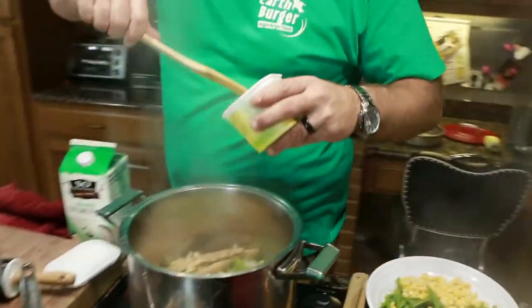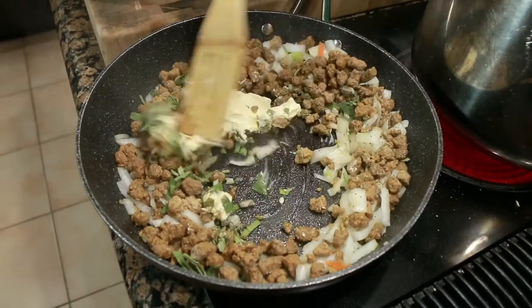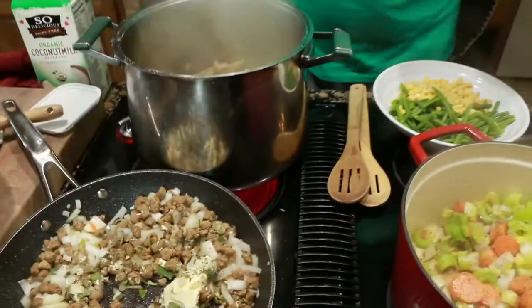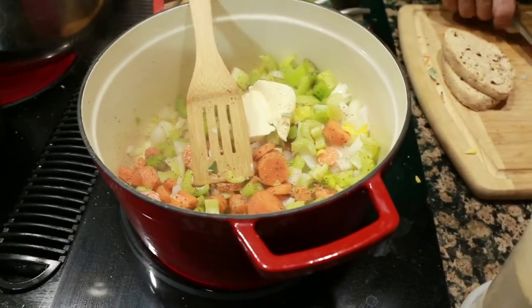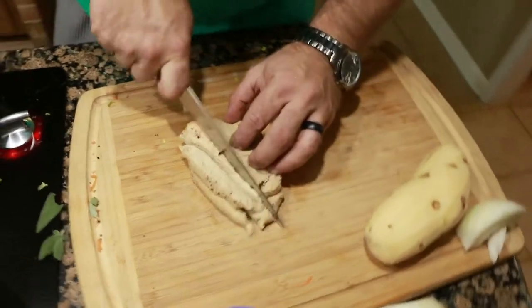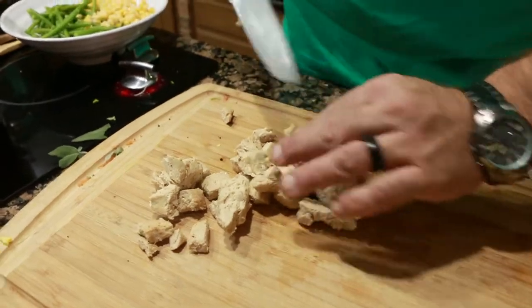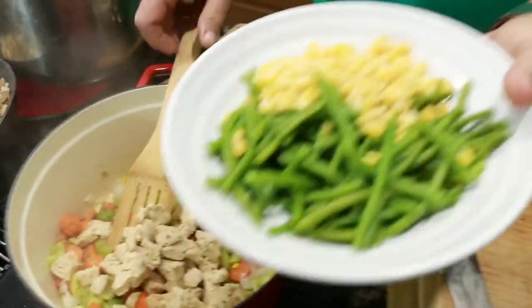I'm going to take a little bit of butter — actually, I Can't Believe It's Not Butter — and put it in there. I'm going to add some potato to that. These are Gardein chicken breasts. I'm going to cube that up — I've already thawed them out a little bit. Cube them up and that's going to go in our chicken pot pie. I've got some corn and green beans here.